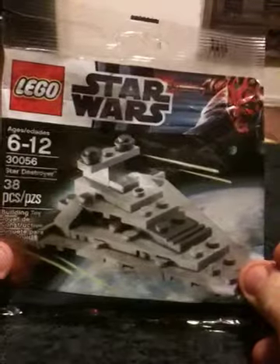Hey everybody, this is Shane. I do have another toy review. I am reviewing another one of the little Lego Star Wars Miniature Stocking Stuffers. I am going to be reviewing an Imperial Star Destroyer.